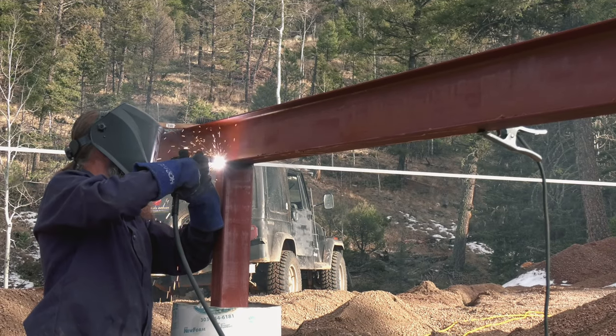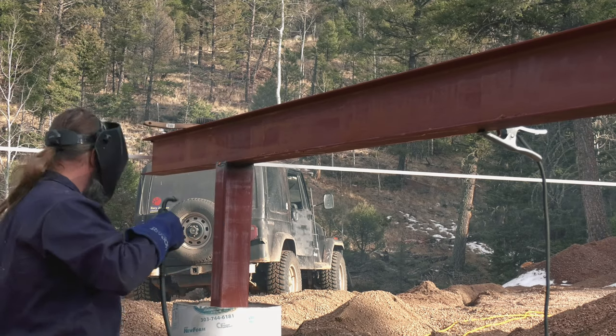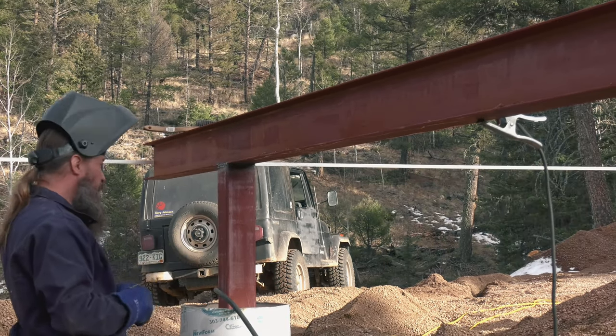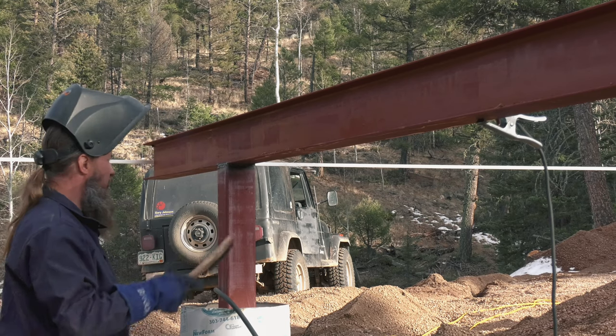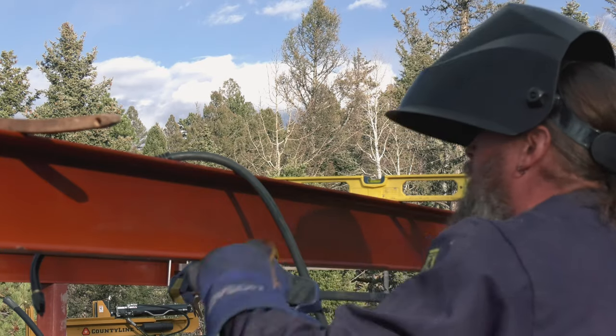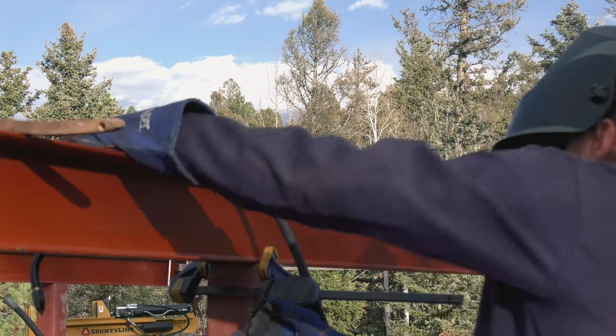Going back to the arched cabin — Mike has said it best when he calls it an Ikea house. Basically you order your house kit and they send you all of the parts needed to put everything together, just the outside though.